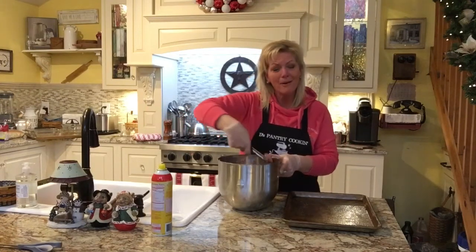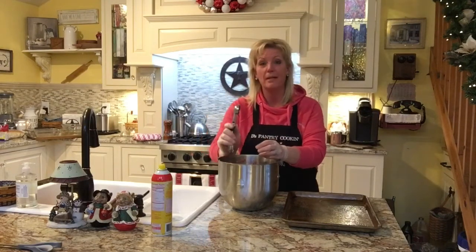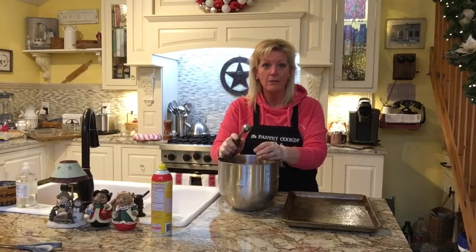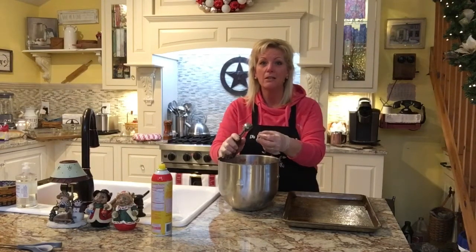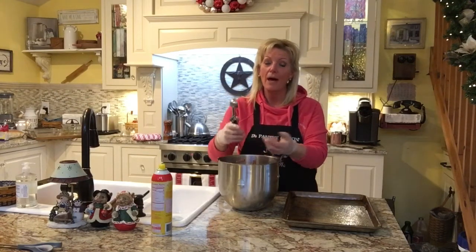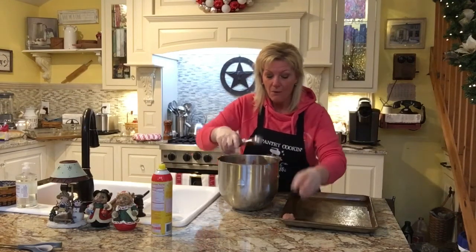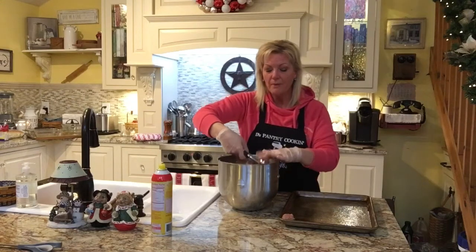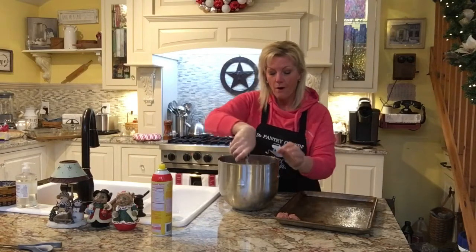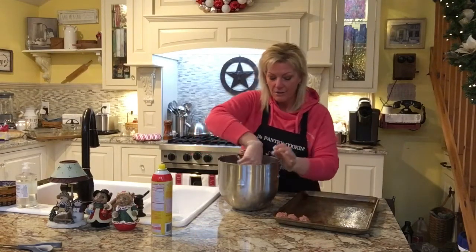I've got a regular cookie scoop here — this is my bigger one. This one is my good-size one-inch baller. I use them to make meatballs as well and it really works well. All I do is scoop the meat right in here, put it in my hand, give it a little bit of a form with my left hand, and then these go right onto the tray.